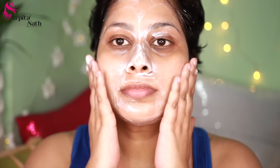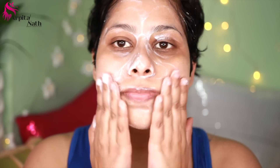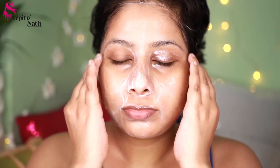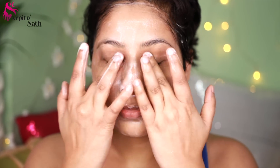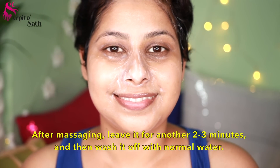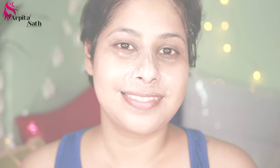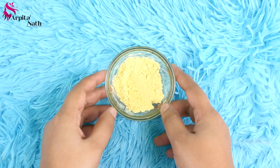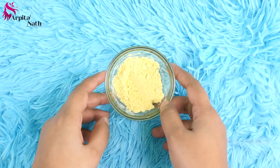Massage it with very gentle hands for a good 5 minutes. Massaging will improve blood circulation to the skin, making it glowing, plump and pinkish. This cream mixture removes suntan, dark patches, acne scars and blemishes, making the skin healthy, glossy, fairer and radiant. For those who don't want to use curd, you can use aloe vera gel instead. After massaging, leave it for another 2 to 3 minutes and then wash it off with normal water.